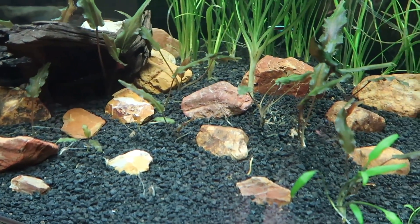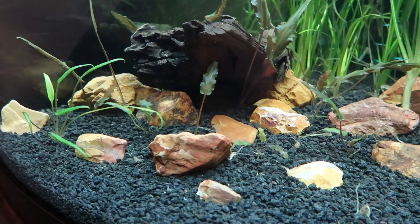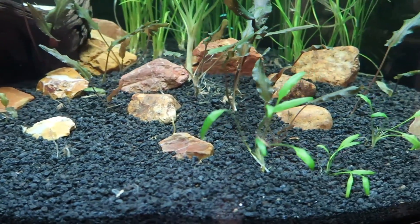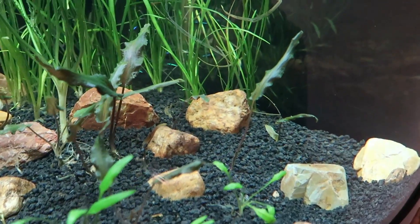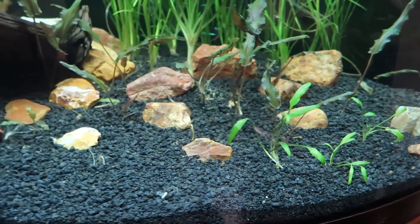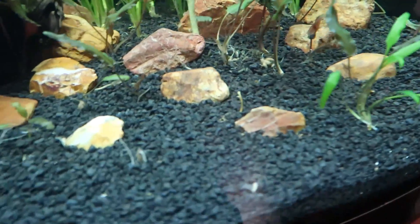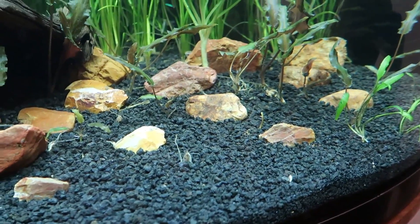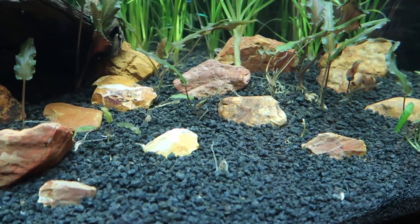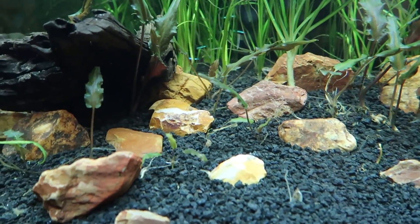You'll notice there's been a ton of melting going on with the crypts — you see all these bare spots, some of these have gotten a lot smaller and lost a bunch of leaves. No problem. They'll grow back, and what doesn't grow back, these will get bigger and I can spread things around. So it's no big deal.